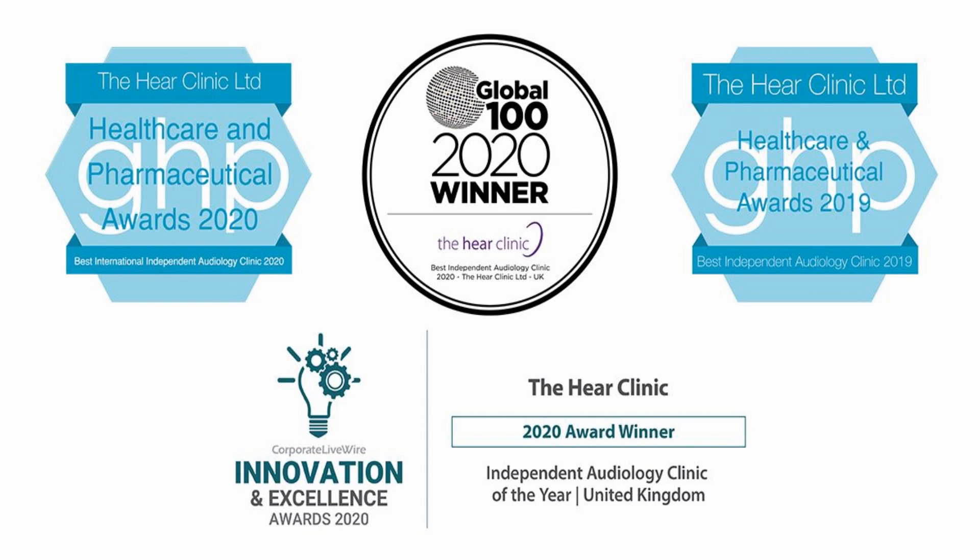Hi everyone, this is Mr. Neil Reiteter, also known as The Wax Whisperer. Thank you for tuning in to this latest video.